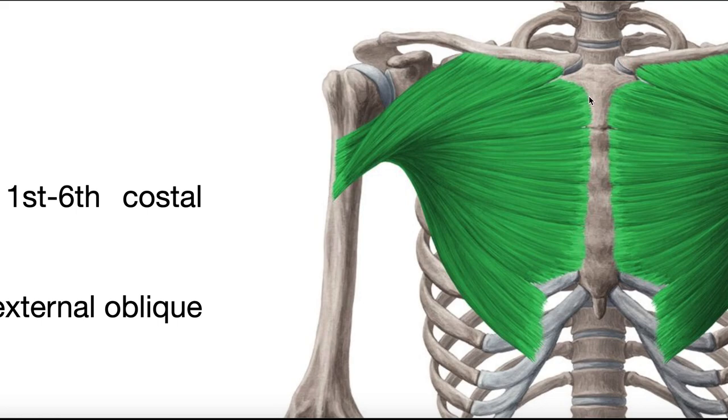We can identify some of the sternocostal head's origins from this picture. Some is on the manubrium of the sternum, and going below the angle of Louis is the body of the sternum. Deep to that — not visible here — it also originates off the costal cartilages of ribs one through six. Those costal cartilages connect the ribs to the sternum in this region.